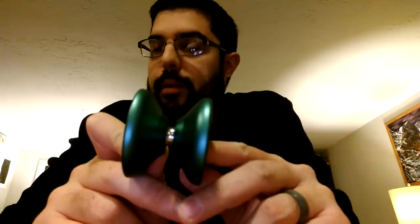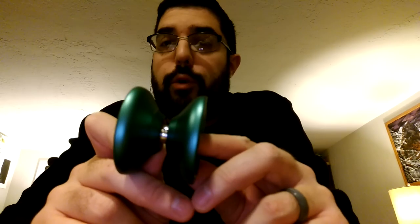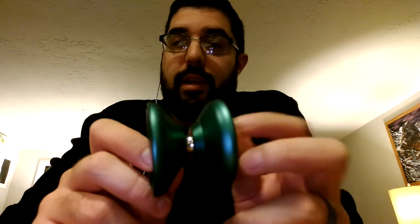I've done a review of the Duncan Echo 2 — that's what it is, the V-shaped yo-yo, I'll put it in the description. The Echo 2 is great. It's old, it's really old, but it's a world champion yo-yo. It's $25. This one is $50 — Brian Jardine signature.